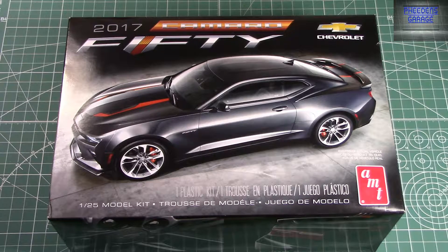The new parts basically include a front splitter, a new front grille, new wheels, a new spoiler, and a different decal sheet. That's pretty much all the new parts for this kit.